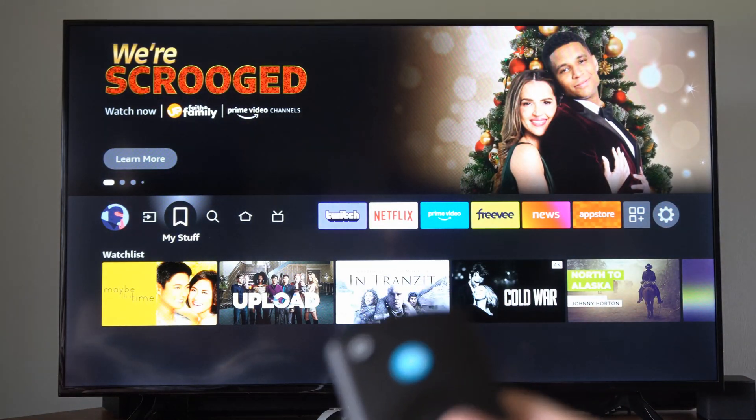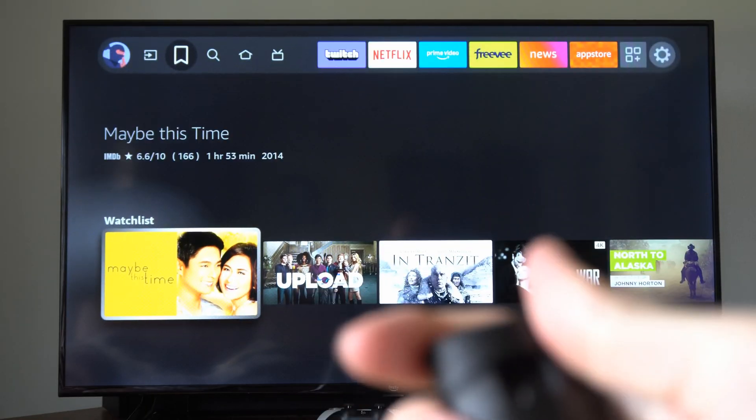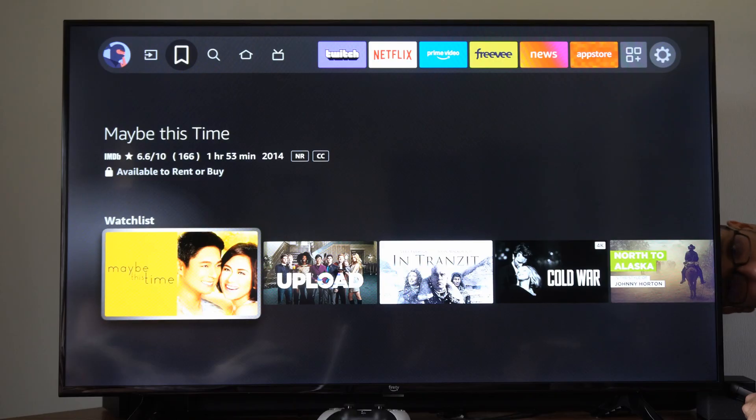So at this point, if you just have a Fire Stick, remove your batteries from the remote just like this, and then go to the TV and turn it off real quick, then turn it back on. So I'm going to turn this off and then just turn it back on.